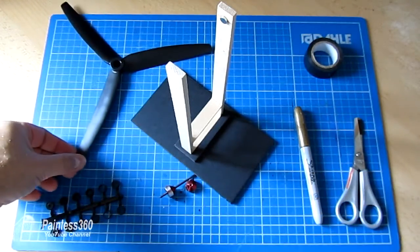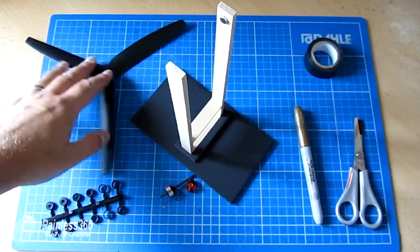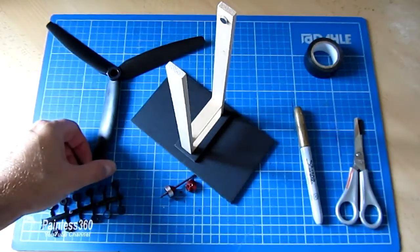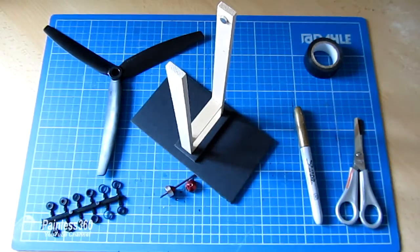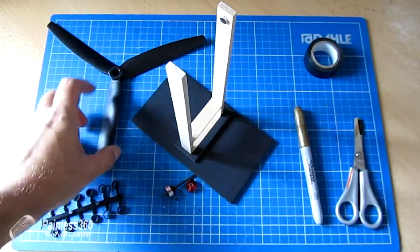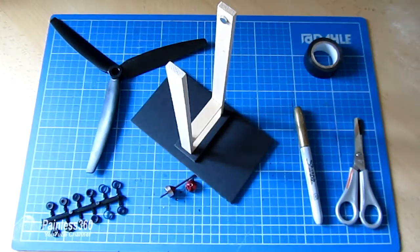Three-bladed props I actually prefer to balance than two-bladed, and the reason I'm doing these is because I needed a 10x6 prop for one of my bigger hex copters and I can only get 10x6 in this style. So let's talk about what we're going to need to balance these.